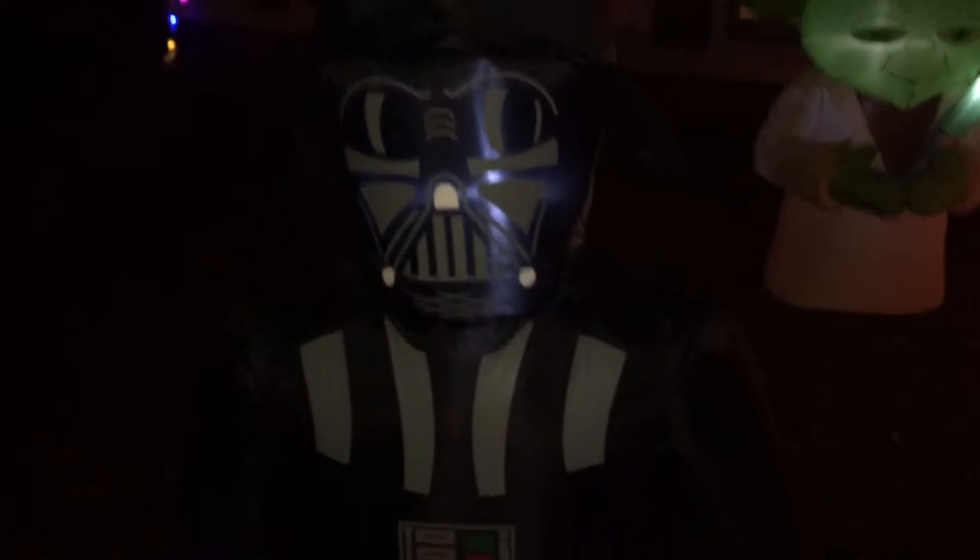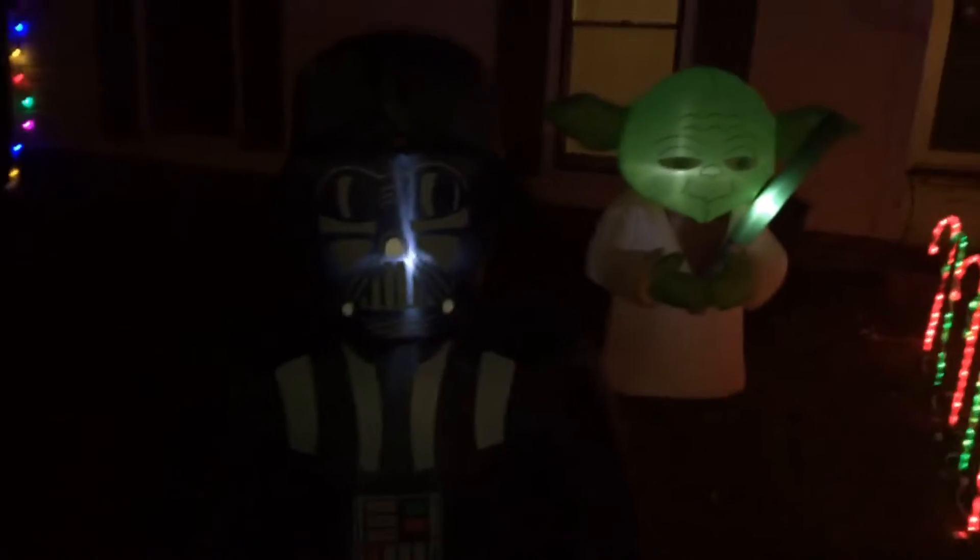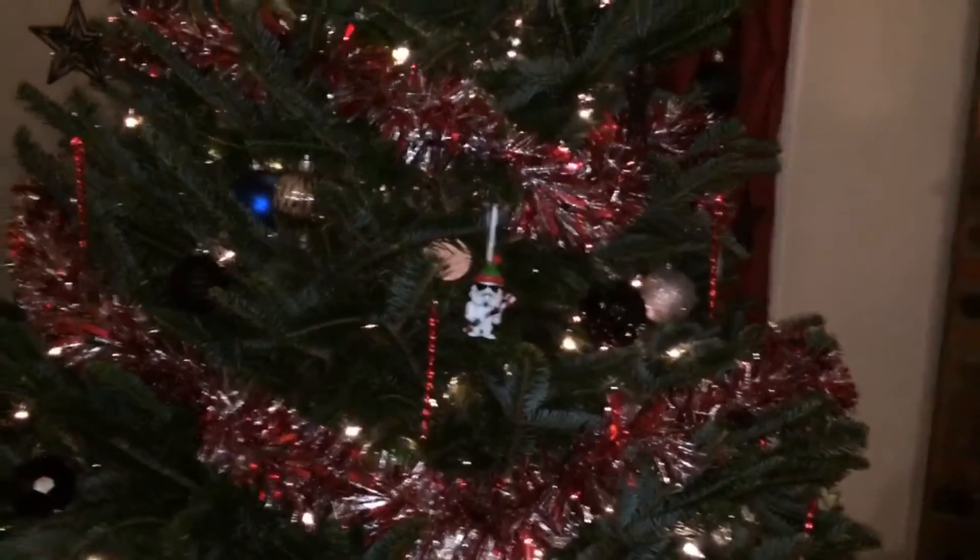And then we also got a Vader here. That guy's looking pretty cool. This one was a Christmas one - this is the 'The Force Is Strong This Christmas.' Looking pretty cool there. Let's take a look at the tree.